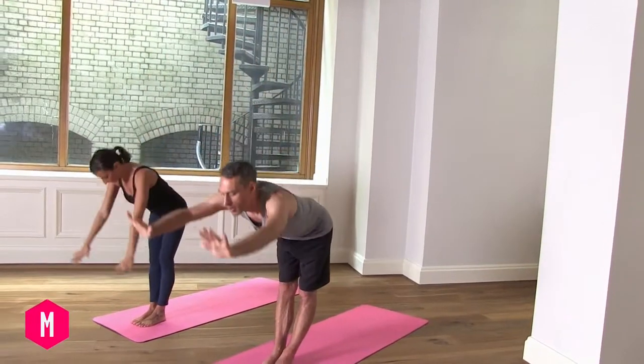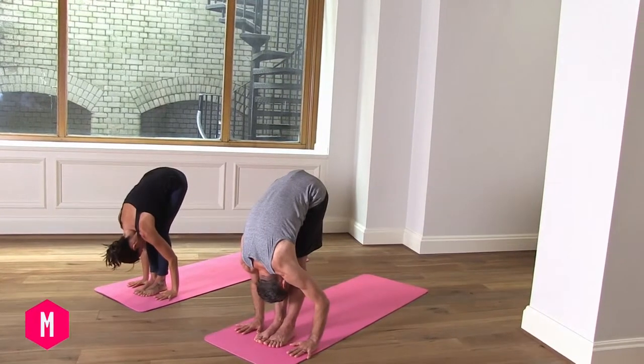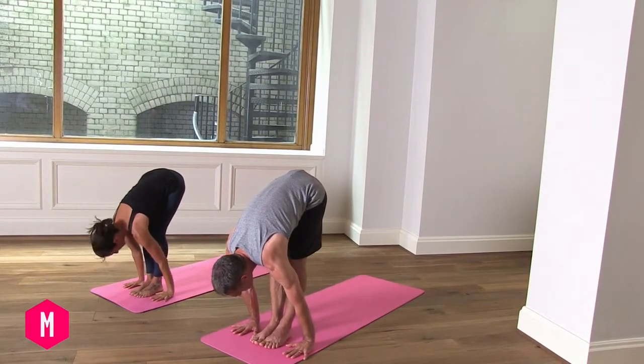Exhaling, stretch forward, palms flat on the floor — bend your knees if you need to, but keep the palms flat. Inhaling, gaze forwards, look up, keeping the palms flat.